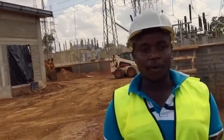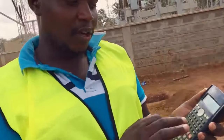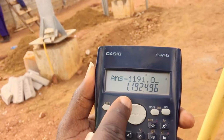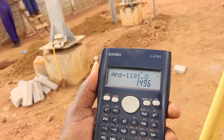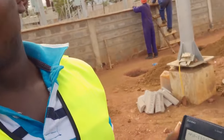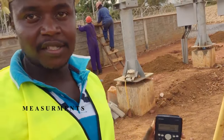So that is what I want to confirm. My answer subtract 1191.0 — that is my finished ground level, that is what I want. So this is what I should be reading on the staff. For example, this is 1496. So if I read something different from this, it means it's not okay, so we have to adjust.